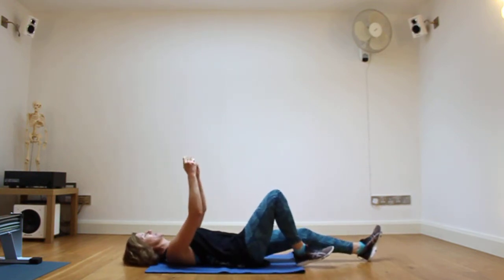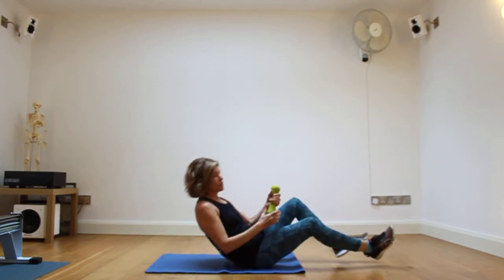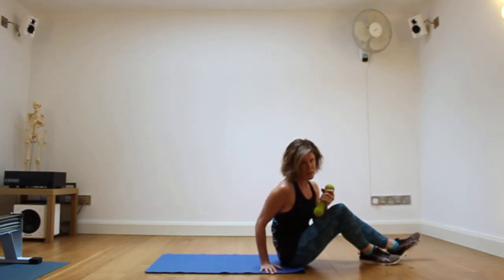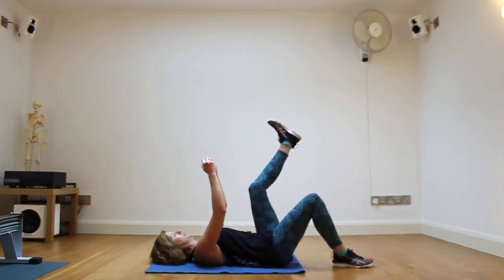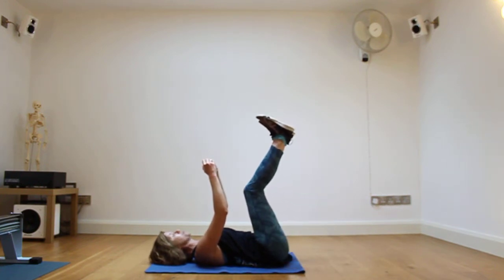Start by lying down. You may or may not wish to use a weight here — if you prefer you can just do this exercise without the weights. In fact, if you haven't done this before you should start without the weights. I'm going to show you with the weights. You're going to start with the weights above the chest and legs over the hips, one leg at a time, with a bit of a bend on the knee.